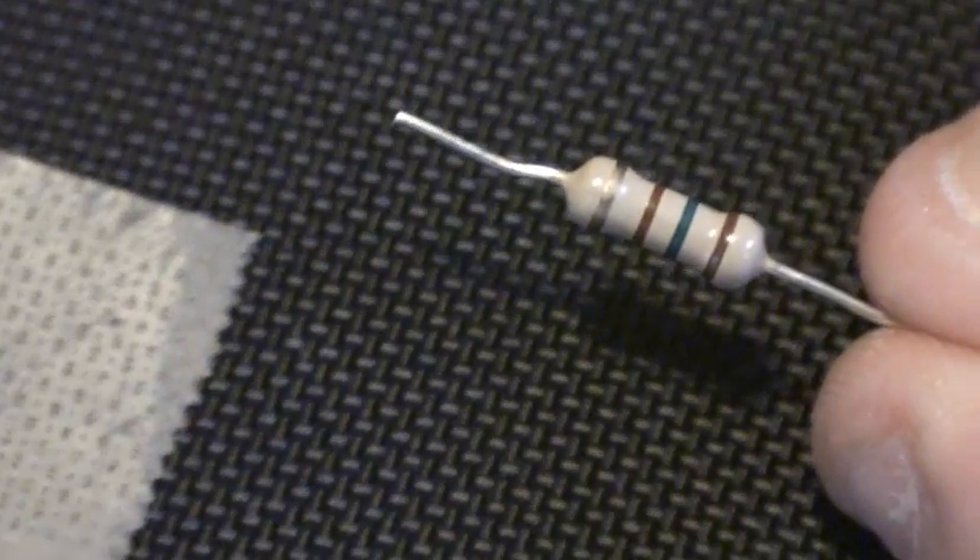I also cut my resistor shorter, because we don't need a very long resistor for this. You can do this one of two ways: you could solder your resistor first to your LED and then to a wire, or you could solder it to the positive side first and then attach the wire.